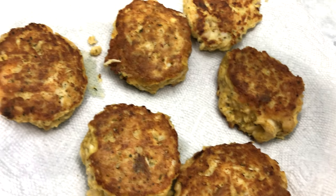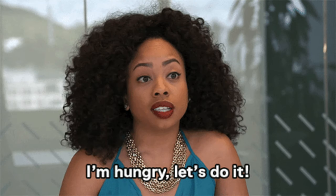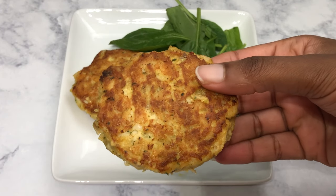After they come out of the pan, I drain them and let them cool on a paper towel. These are so easy to make and they come out nice and crispy on the outside and moist and juicy on the inside.